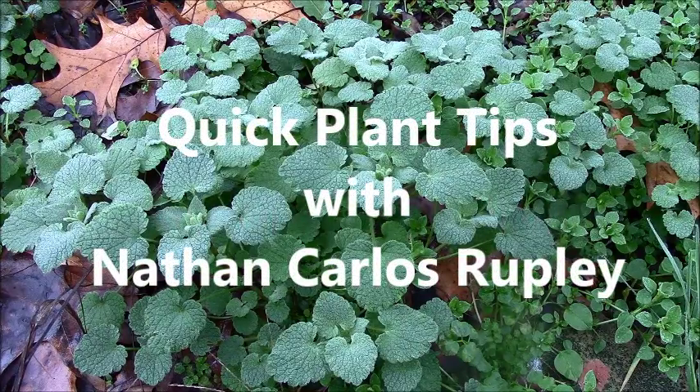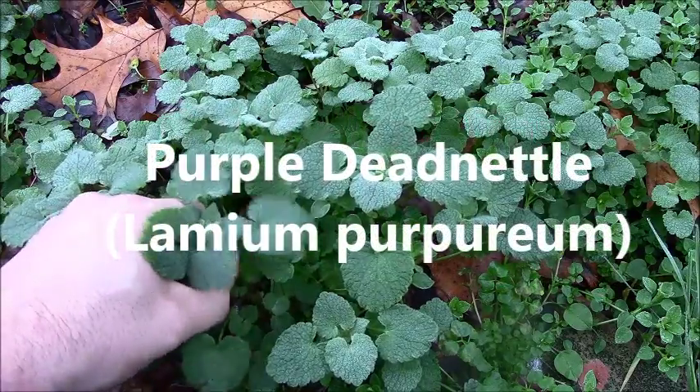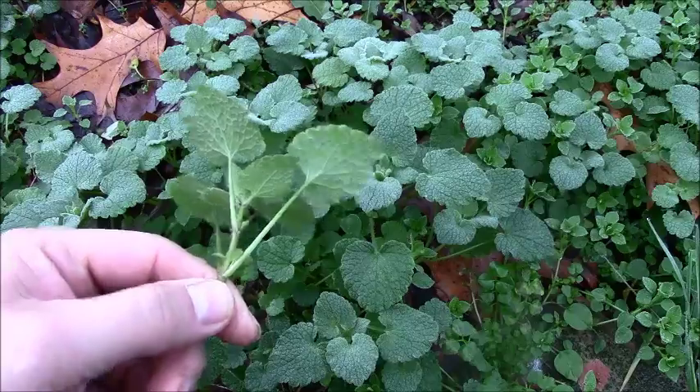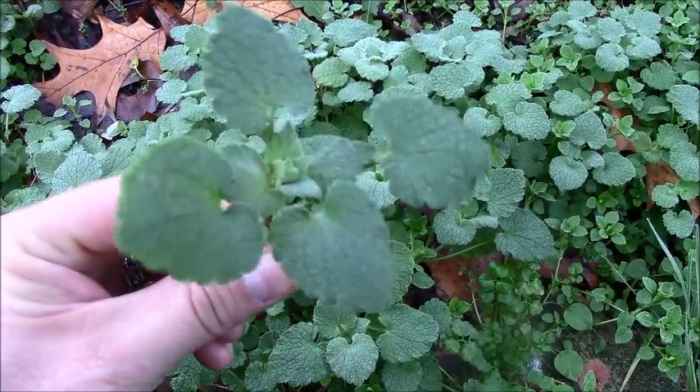Here's a short video on purple dead nettle in the winter. Purple dead nettle is in the mint family, but it doesn't have a minty smell — it's hard to describe its smell.